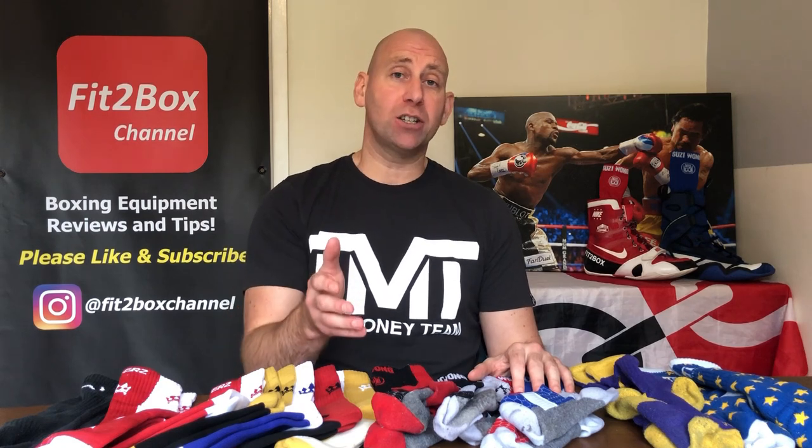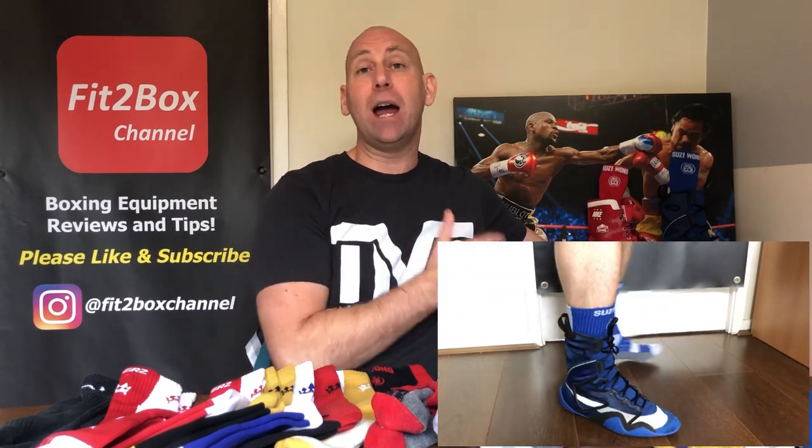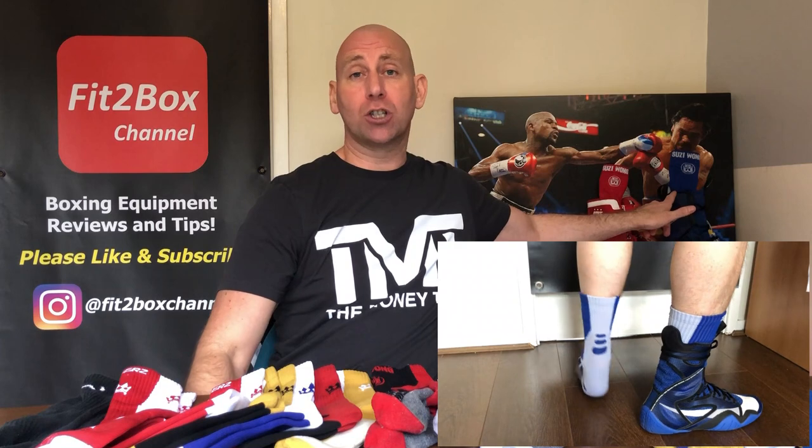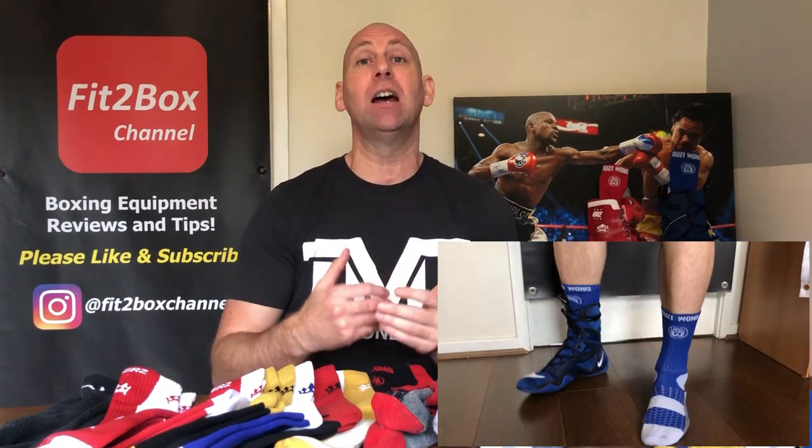Good boxing socks prevent blisters and protect your feet and in some cases make your boxing boots feel more comfortable. In my review of the Nike Hyper KO 2.0s I mentioned that I preferred to wear them with my Susie Wong socks because they made them more comfortable, especially when I was breaking them in at first.